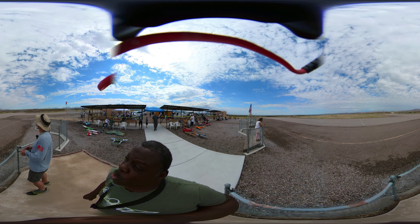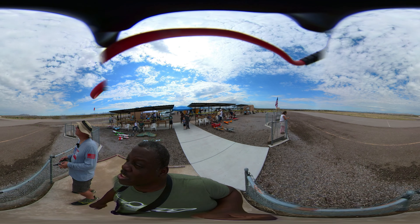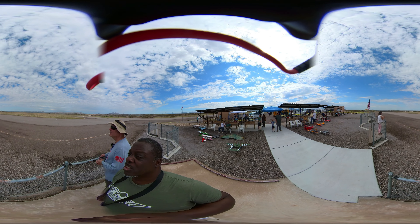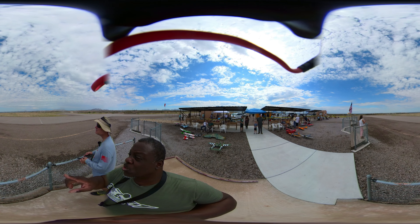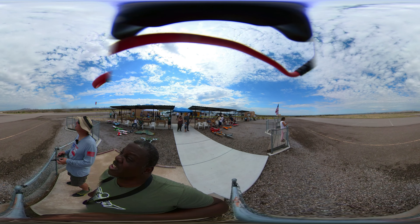Do you normally perform these maneuvers this high up, or can you do them lower down? I always perform up high so in case something happens I have room to get out of it. And with your engine missing, that's a good reason to have it up that high. Yep, exactly. So is that a good altitude to save it if it fails? Yeah, if the engine cuts out I can cruise around.